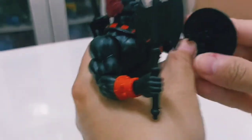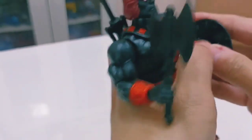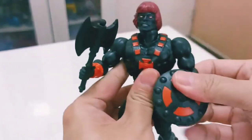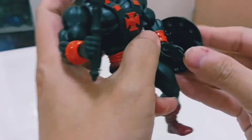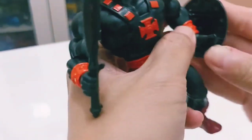For the shield, fit it into his palm and press it in. And there you have Anti-Eternian He-Man armed to the teeth.